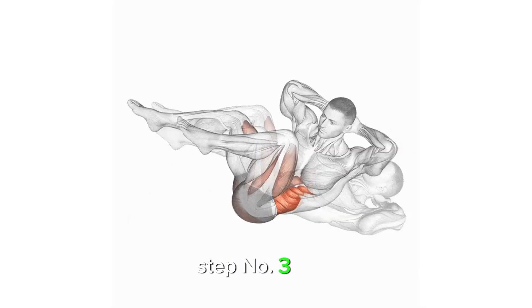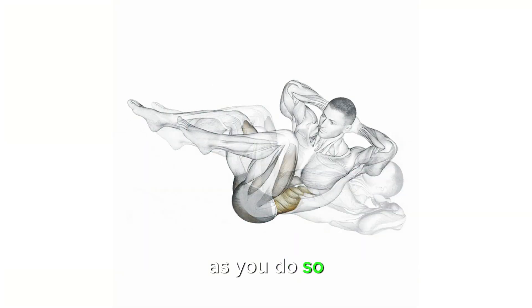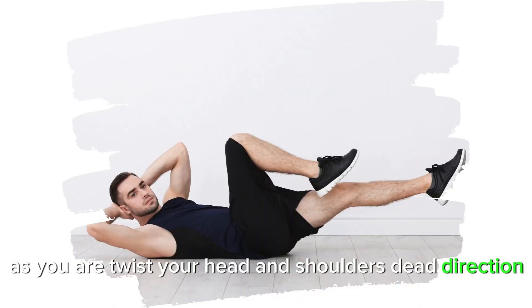Step 3: Next, kick one leg out straight away from you as you do so. Crunch the opposite elbow towards the bent knee as you twist your head and shoulders in that direction.